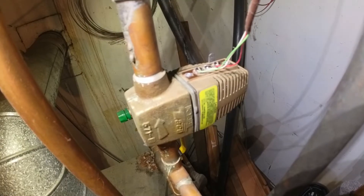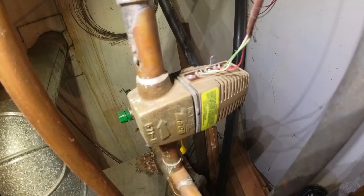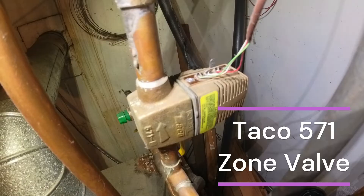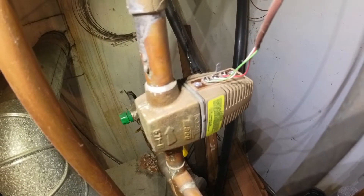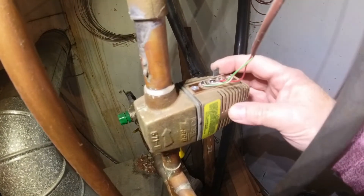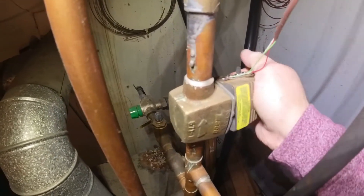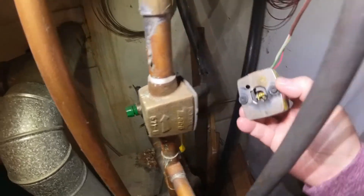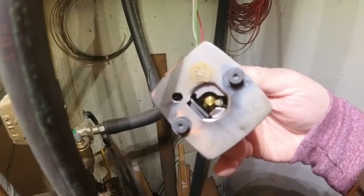I'd like to do some training today on a Tayco 555 series power head and zone valve. It's a 24-volt power head running on 24-volt AC — a three-terminal zone valve with a manual lever. The manual lever is right here. You disconnect it by twisting the head and pulling off; these tabs fit into this body inside.